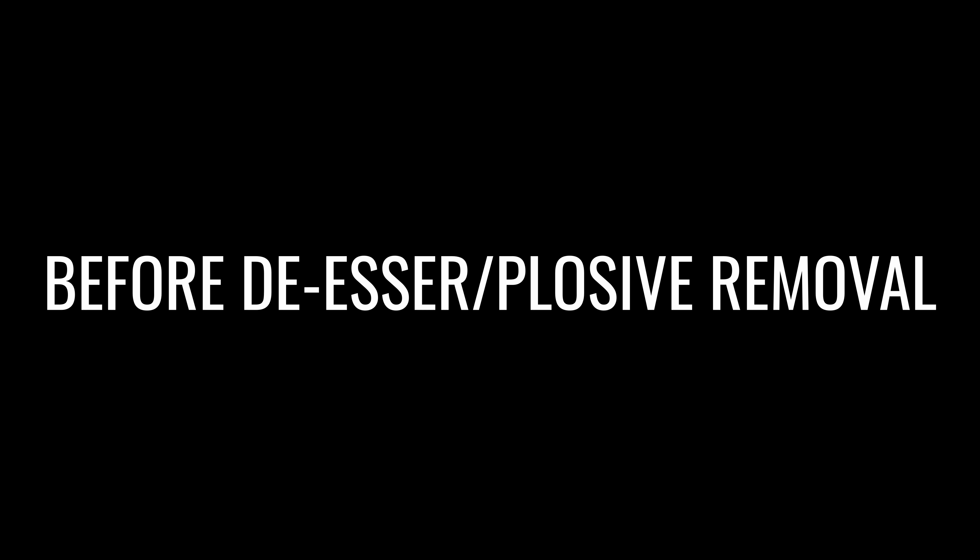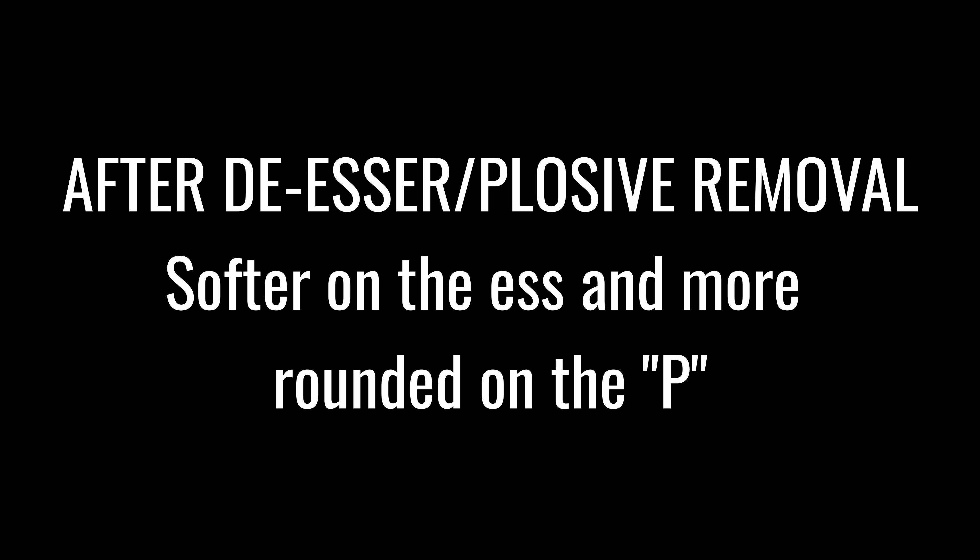Here's an example of the Plosive Remover and the De-Esser being used on a piece of audio. Personally, I have a lot of plosives and esses in my speech and I think it's really nice to be able to remove them with ease.